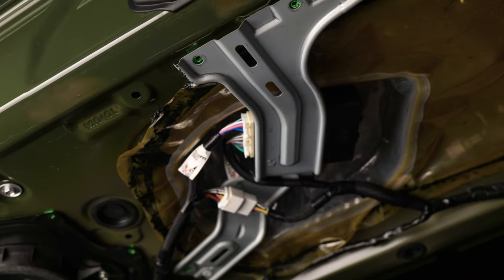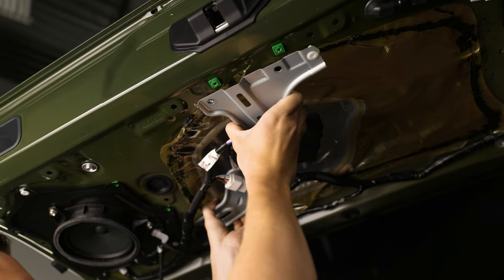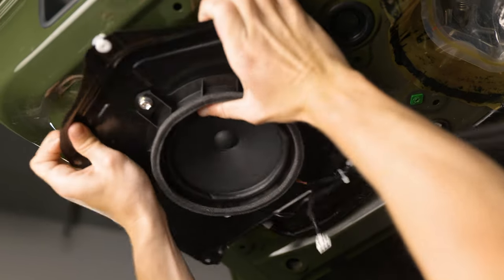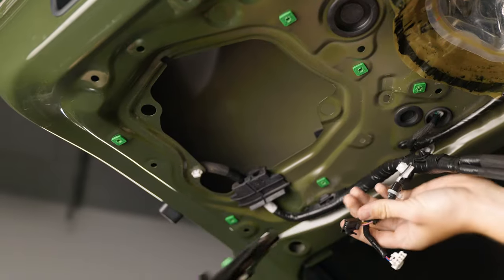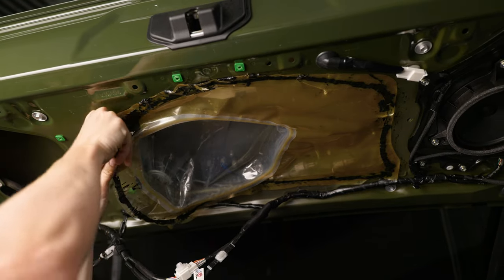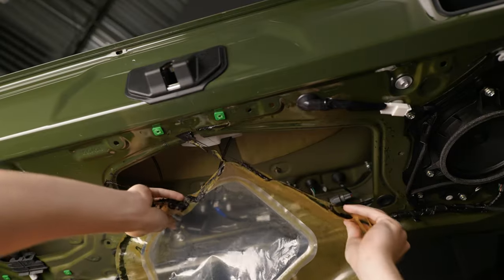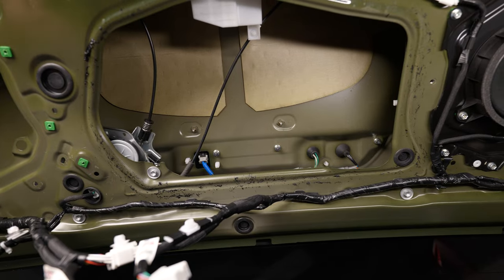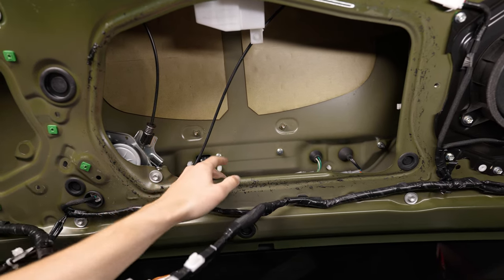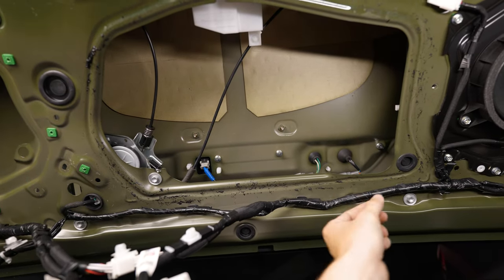The bracket is only held on by push clips — you can use a pry tool or just grab it and pull it right out. Now go ahead and peel back your vapor barrier. It is sealed with butyl on the outside and can be reused, but if you want to reinforce it they do sell butyl on the website. We need to remove the hatch handle from the hatch itself — it's held in by four 10mm nuts. Two can be seen right here and the other two are behind the access grommets on each side.